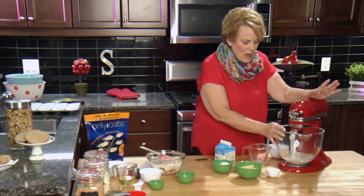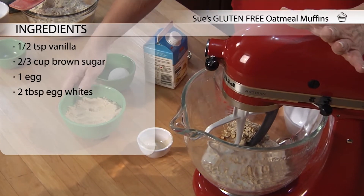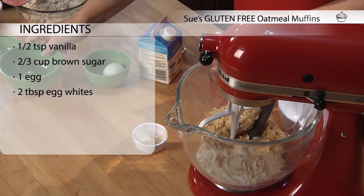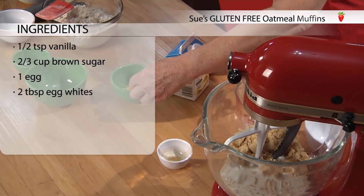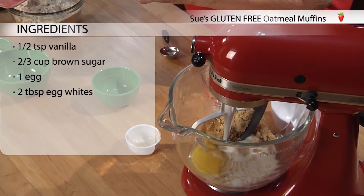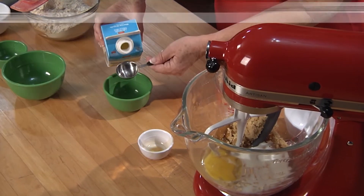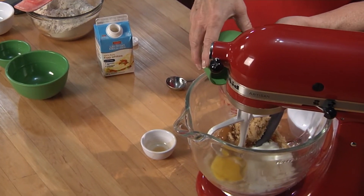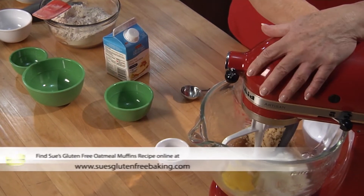So back to our wet ingredients here — we've got the oats and the milk. We're going to add some vanilla, some brown sugar, and one egg. It's always a good idea to crack an egg into something first, just so that you eliminate the idea of getting a shell in your muffins. We're also going to add two tablespoons of egg whites. Egg whites are easy to have around — they freeze well and also last a long time in the fridge. So let's start the mixer going and blend these really well.